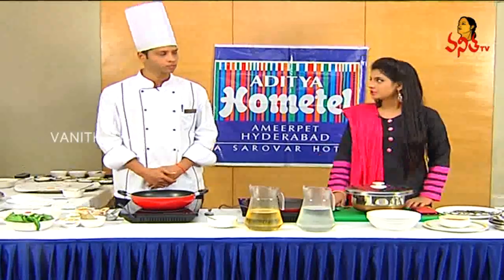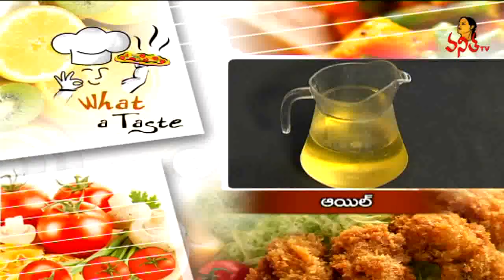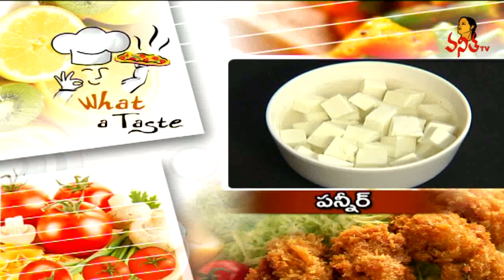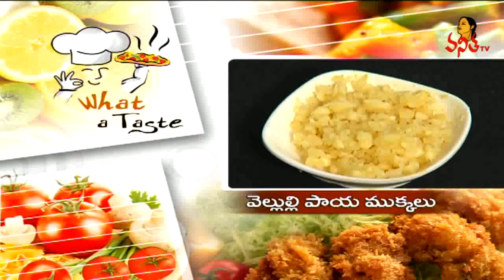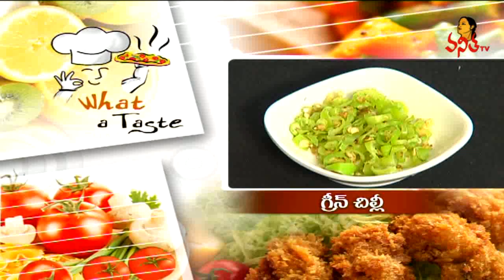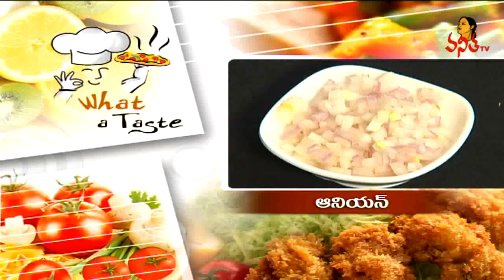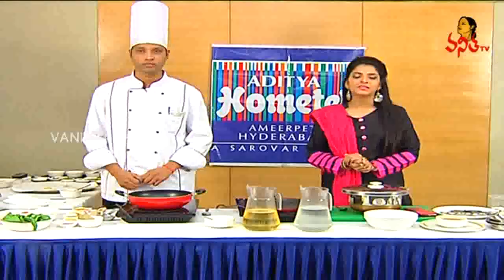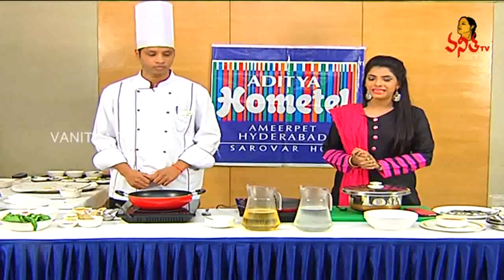We will show you the ingredients. Let's take some ingredients: Oil, Palak, Paneer, Jira, Garlic, Green chillies, Onion, Salt, Chilli Powder. Palak Paneer — how are you prepared for Palak paneer?